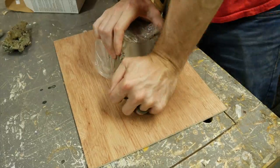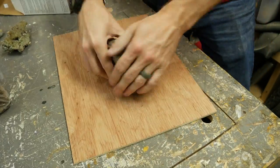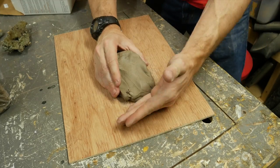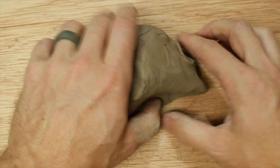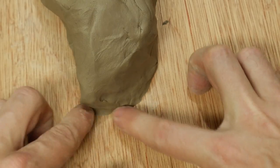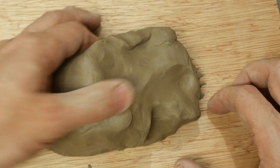I went to the craft store and got the cheapest block of air dry clay that I could possibly get. I don't think you have to have anything special here at all. I took a chunk of it and started making the main structure of the hold that I wanted, just the general shape. After I had the general shape, I started smoothing out the bottom so that it was flush with the surface it was sitting on, just so there wasn't a little overhang at the bottom.